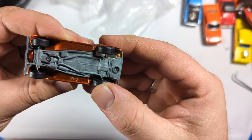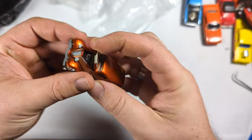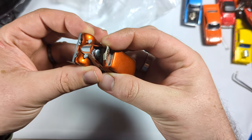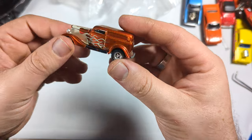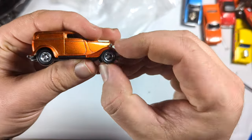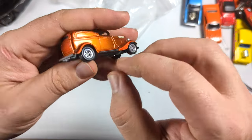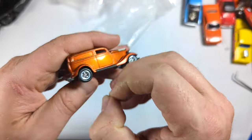This feels Johnny Lightning to me, and it is from the Playing Mantis era. Opening hood, a nice engine in there, a lot of great parts. And it's almost too nice to chop up. Plastic wheels — don't roll that well, but they're on the rubberish-looking side. Not bad.